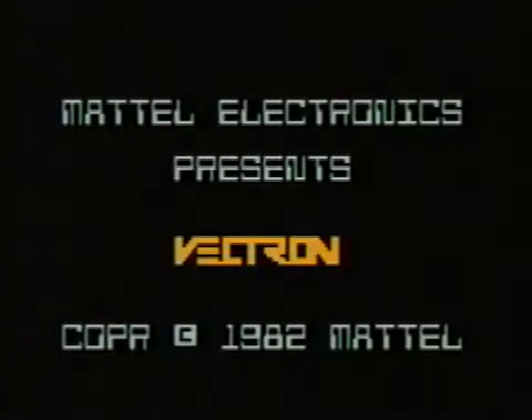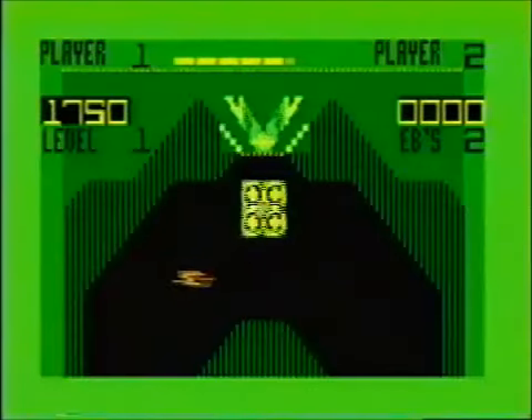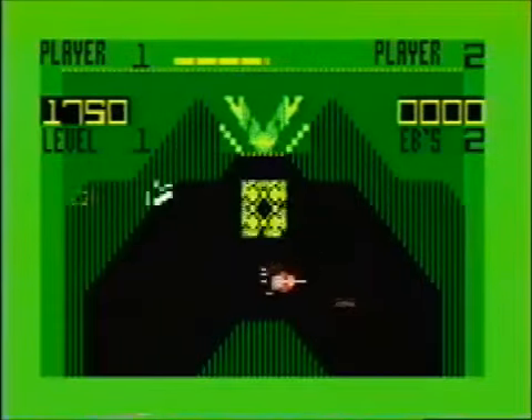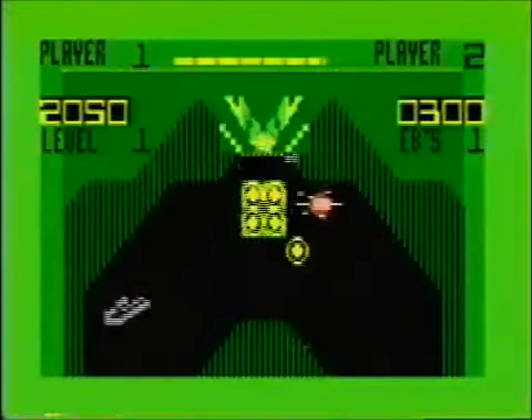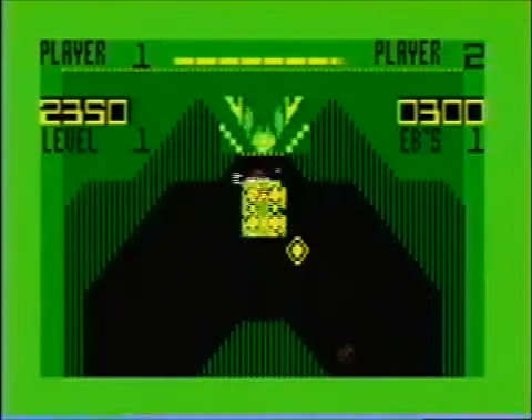Vectron. In the 80s, everything was Tron — Megatron, Voltron, Tron the movie. This is a weird, weird game. The first challenge is to figure out which of these indescribable objects you're controlling. I think you're this green V — you can shoot at stuff but you can't move. And that's just fantastic, because there's a big gleaming box immediately blocking your path.